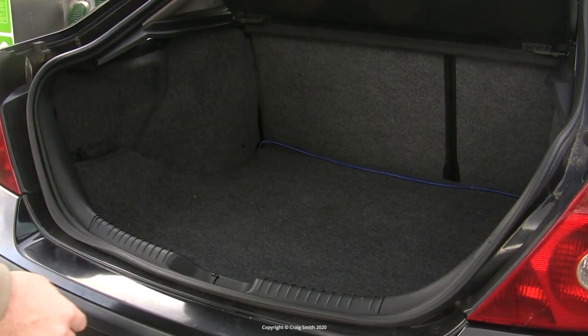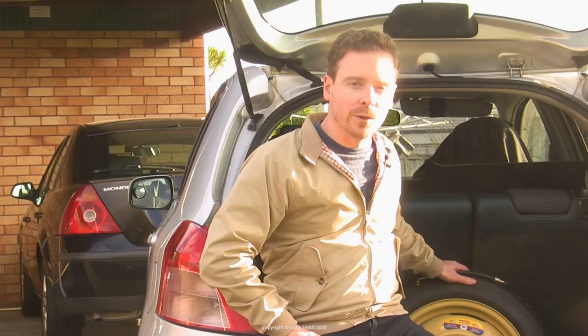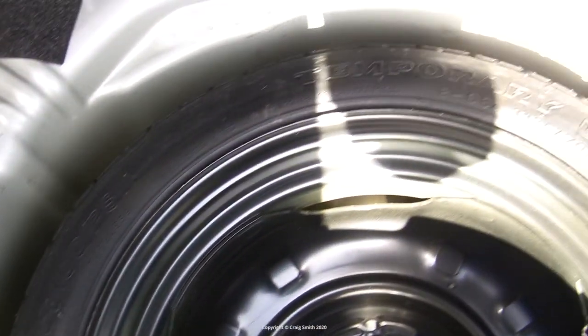On certain other manufacturers' cars, however, things may not be so simple or convenient. On this Toyota, for example, it uses one of these space-saving wheels, which are very common nowadays - that in itself is not necessarily a problem. But the way it's installed in the car is, because they place it so that the valve, which is on the outside of the wheel, is facing downwards and is inaccessible.